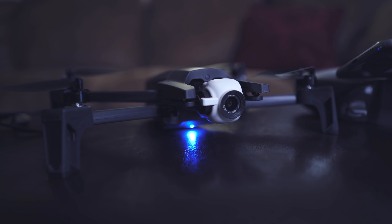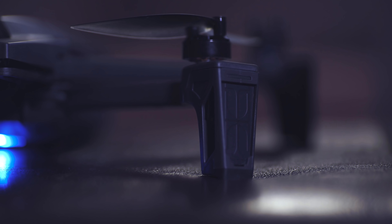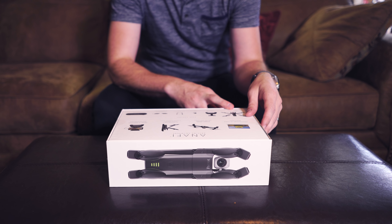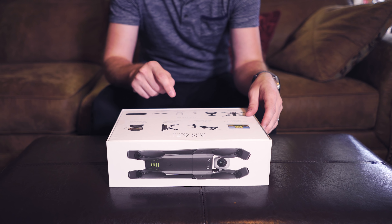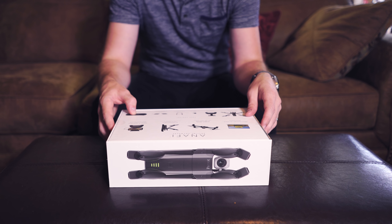It's super compact and portable. The controller seems cool, and it estimates 25 minute flight time with a smart battery. The package contains the drone with one battery, the controller, a 16 gig memory SD card, USB-C cable, eight additional propeller blades, and the carrying case.